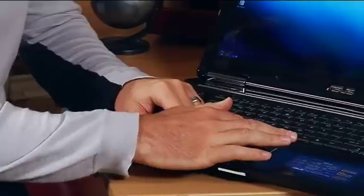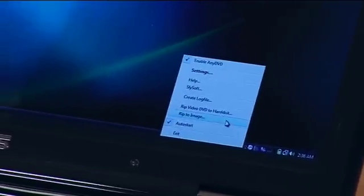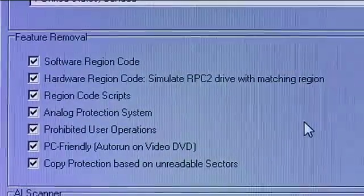First of all you put a DVD into the computer. We've done that right now with a copy of our show Get Connected. You simply go down and you see here in the system tray we have the AnyDVD software loaded and running. You right-click and then simply say 'rip to image.' By clicking on that it's going to give you some settings that allow you to rip that image to your computer.